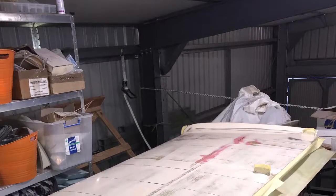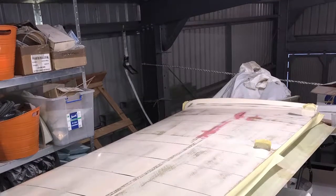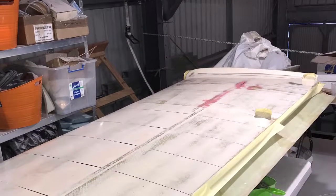I've made this video to help home builders with that tedious task of finishing the wings. I have a Europa Aircraft and it has a foam wing which is covered in fiberglass.